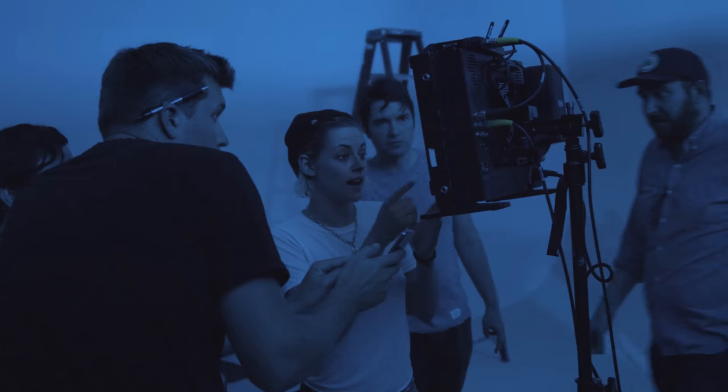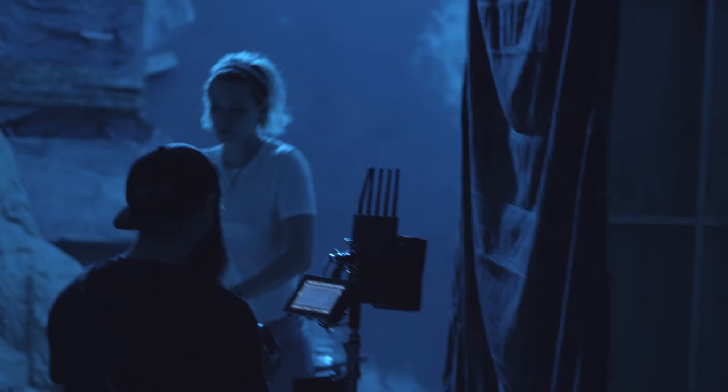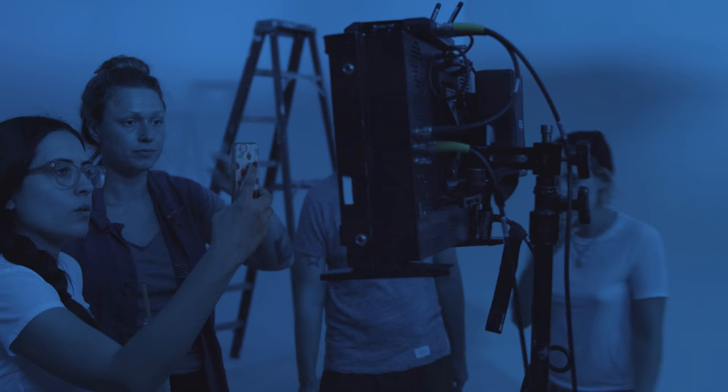Tilt it to the left slightly and then pull it in. That actually looks good, but let's keep it the way that it was. Yeah, exactly, perfect — because that looks part of the picture and not my light reflection.